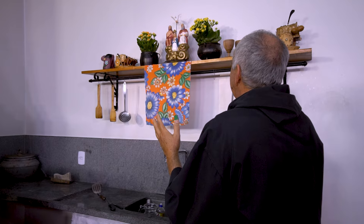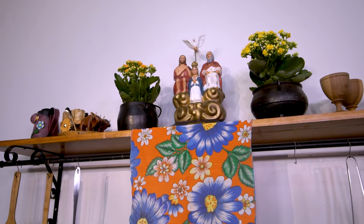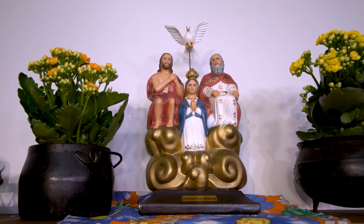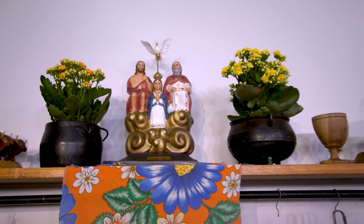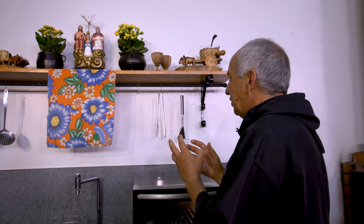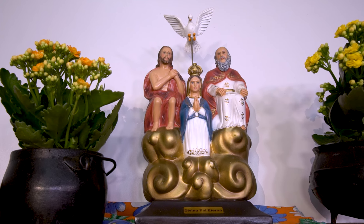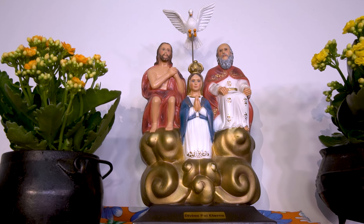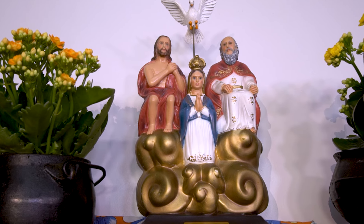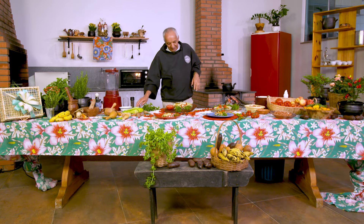Divino Pai Eterno, bendito seja o nome do Senhor, hoje e sempre, por toda a eternidade. Bendito seja, porque o Senhor deu-nos Jesus, o Santíssimo Redentor, como aquele que operou em nós a graça da salvação. Obrigado, Pai, porque com Jesus sentado à sua direita, o Senhor derramou sobre nós o Divino Espírito Santo e fez de nós uma humanidade redimida, restaurada. Nossa Senhora, no coração da Santíssima Trindade, representa a humanidade recriada, restaurada — a nova criatura que somos em Jesus Cristo, na graça do batismo.